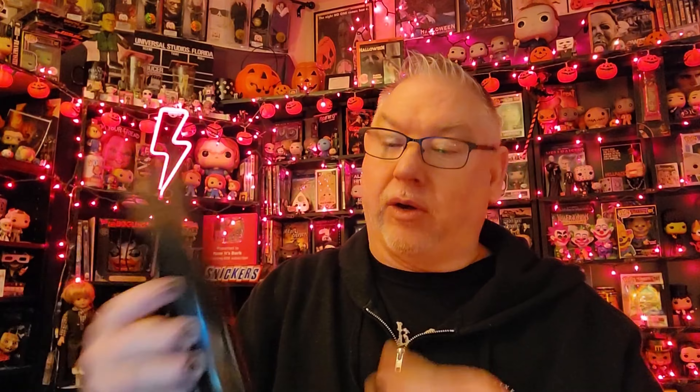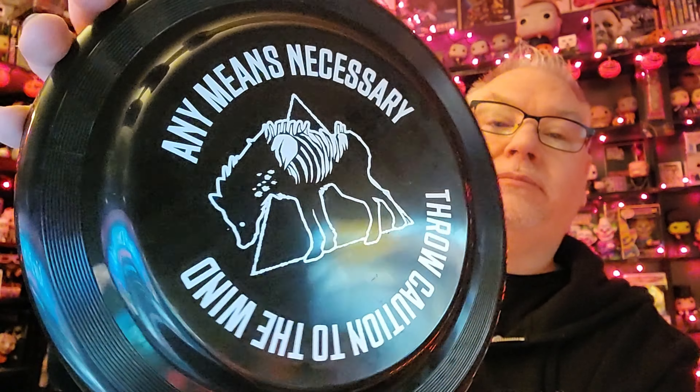I'm gonna look — I'll let you look first. Looks like something on the top. Looks like a plate. Maybe a plate. Throw caution to the wind. That's a Frisbee. A Frisbee. Kind of different.